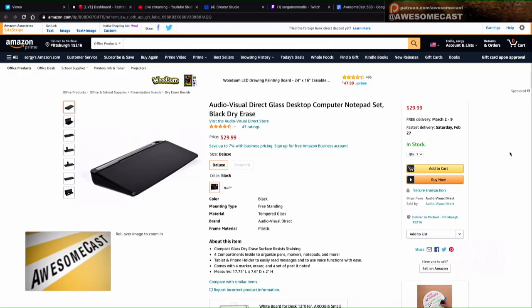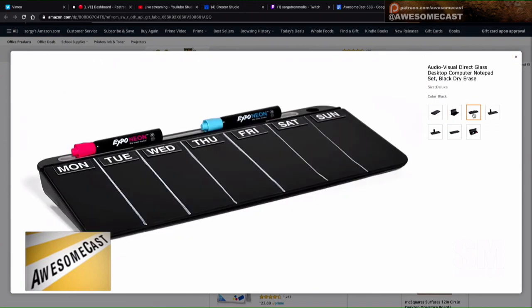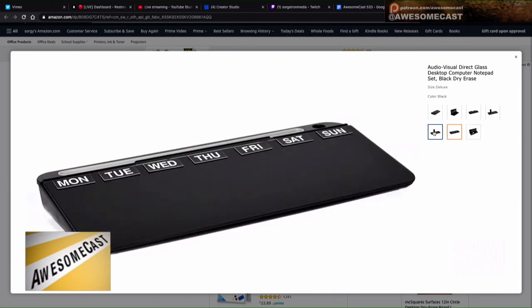I don't know if it's necessarily a gadget, but I plan on buying one of these — it's actually on order. I already bought one of these. They call it a desktop dry erase board. It's kind of angular, almost looks like a really high-pitched keyboard, but it's a dry erase board with little nooks and crannies to store stuff. I'm getting the black one because I think it looks cool and I can use neon dry erase markers.